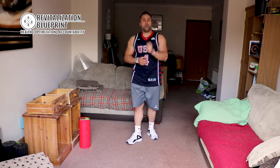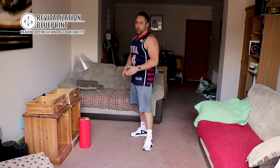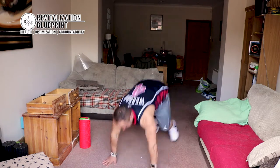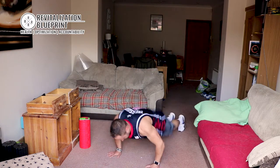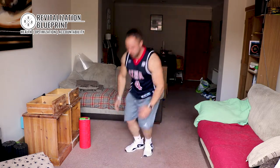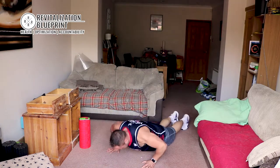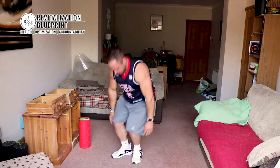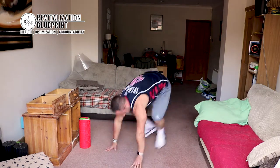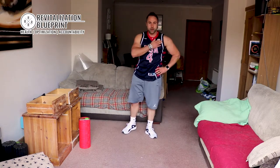Burpees next. We are going full burpees. I know we've got a cardio movement followed by another cardio movement. You can do it. And let's go. Down, up. Nice and deep. Gets the old heart rate going, this one.